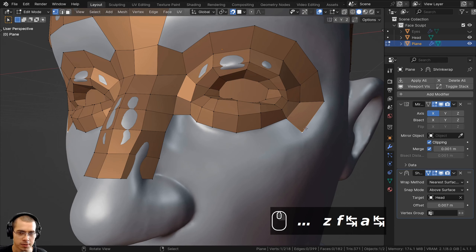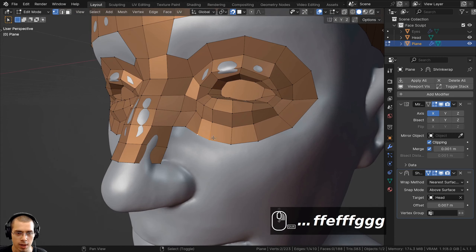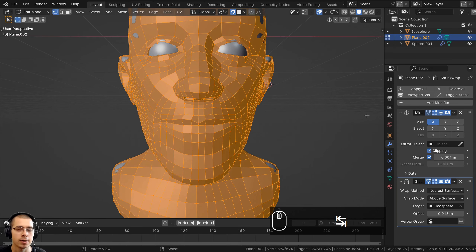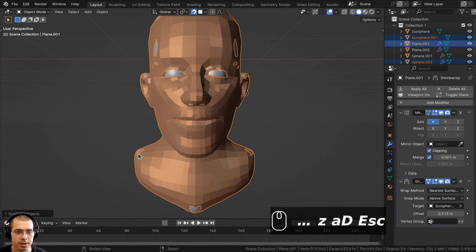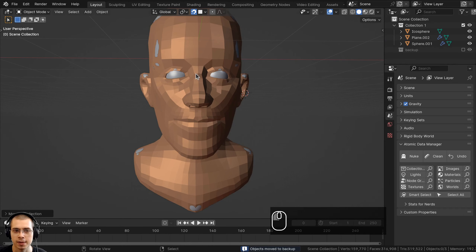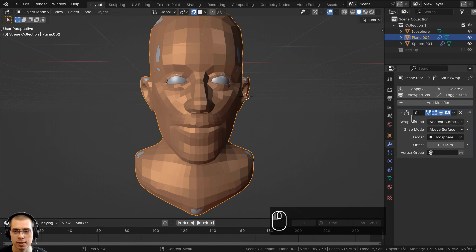Continuing to fill in remaining faces using F, extruding vertices and filling. Once you are done retopologizing the model, I always like to save a backup before applying modifiers. I'll select all objects, press Shift+D to duplicate, then Escape so they stay in place, press M, click New Collection, call it 'backup', and hide it in the outliner. Then I'll apply the Mirror modifier and the Shrinkwrap modifier using their dropdown menus, and turn off the snapping feature.